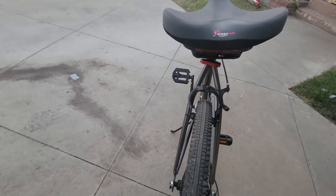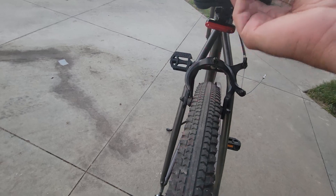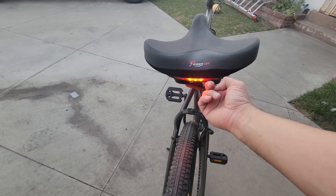You just turn it on underneath — it's right somewhere around here. There we go — flashing lights.